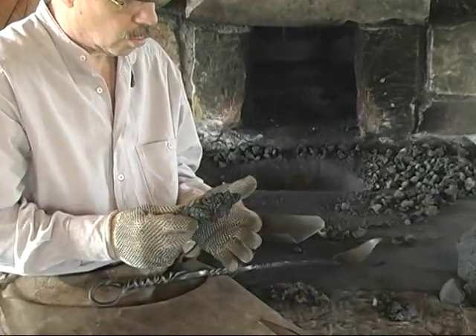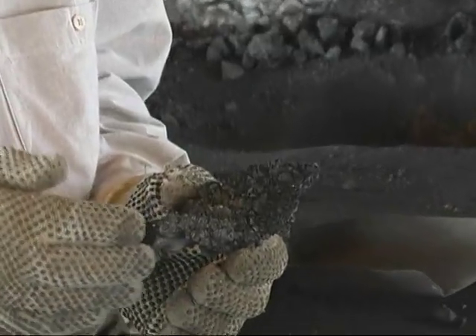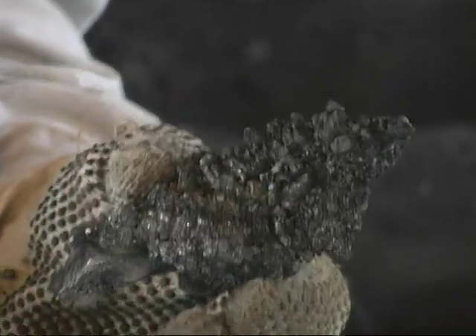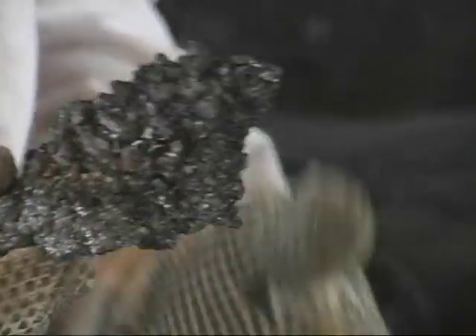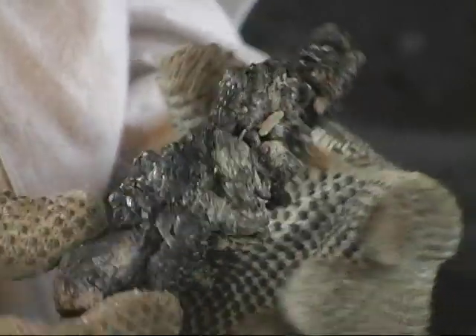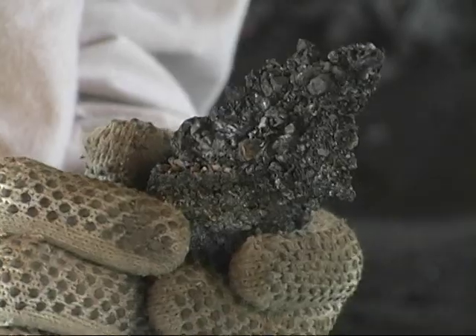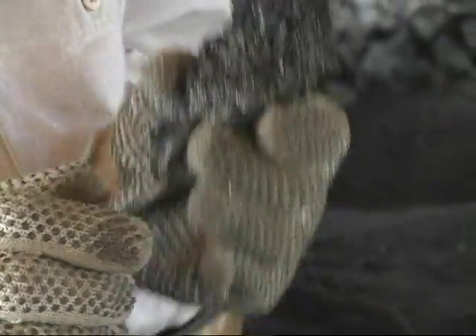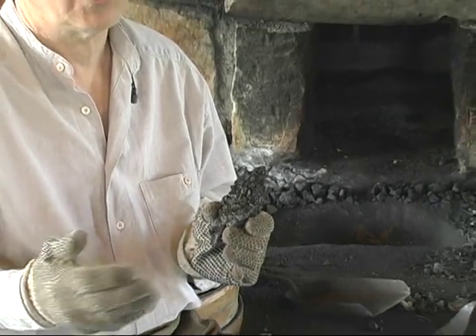Coal, once it's been heated for a short period of time, the volatile materials — the coal gases and the tars — will burn out, and it'll create this structure that's kind of like glued together, and it'll burn very, very clean and very, very hot. This is what you want, especially if you're making knives or anything with tool steel. You want to use coke.